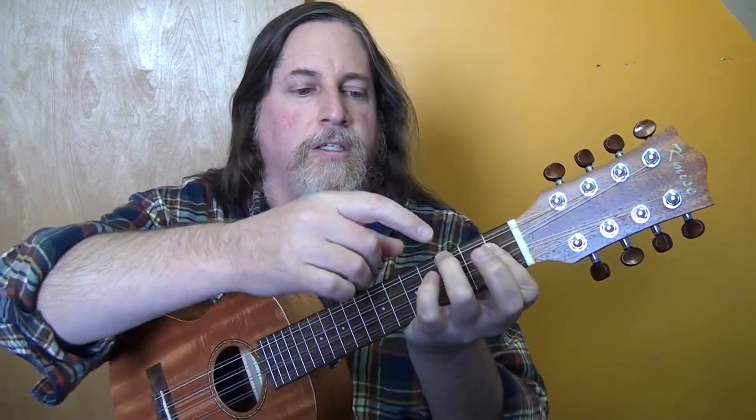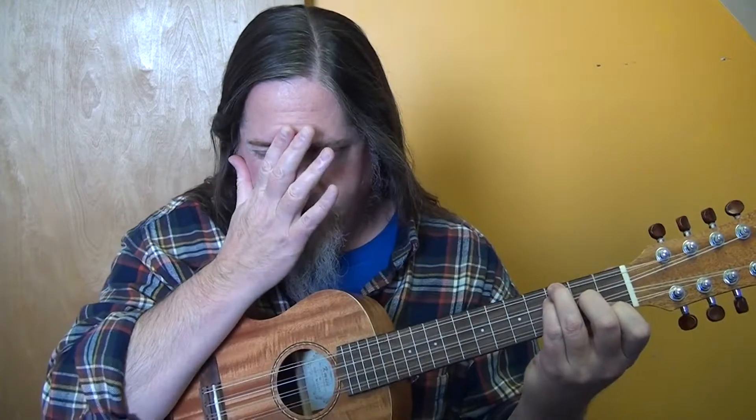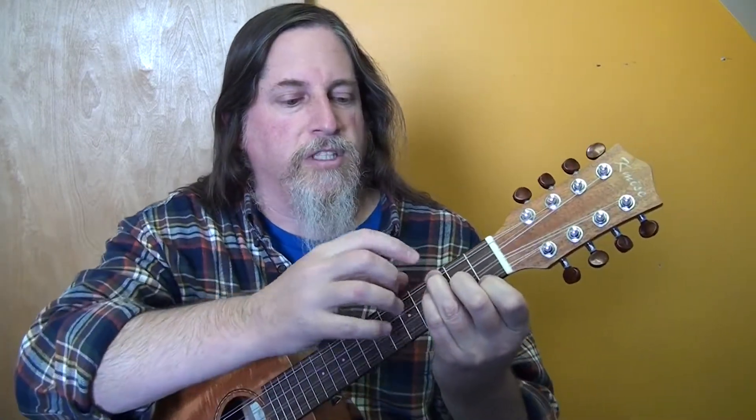Then a D sharp minor. The A sharp minor / B flat minor is at the third fret, barred across the first fret on the next three strings. D sharp minor is three, three, two, one.